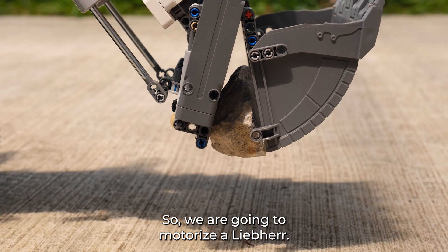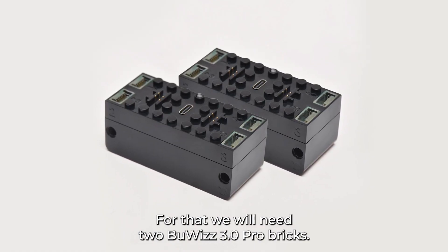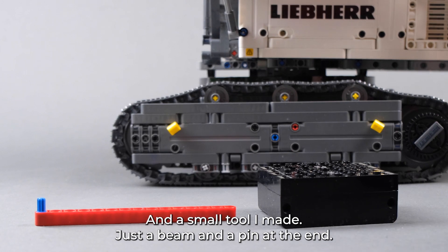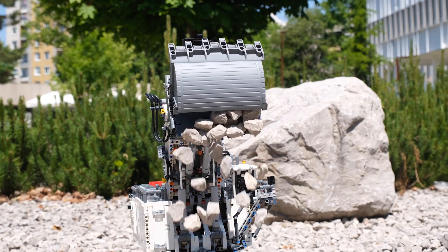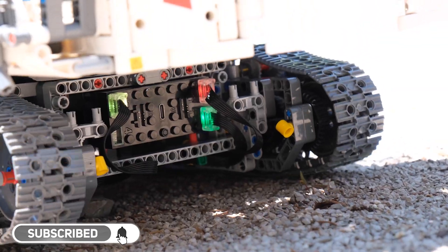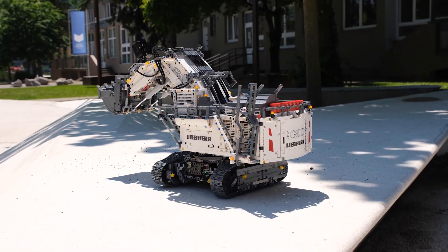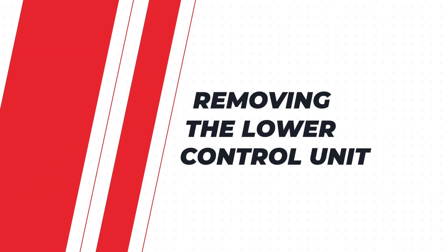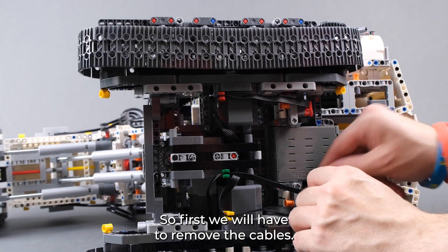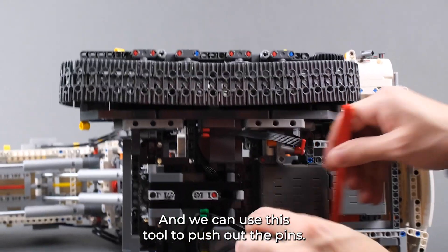We are going to motorize our lip. For that we will need two Bubi 30 Pro bricks and a small tool I made — just a beam and a pin in the end. First we will remove the cables, and we can use this tool to push out the pins.